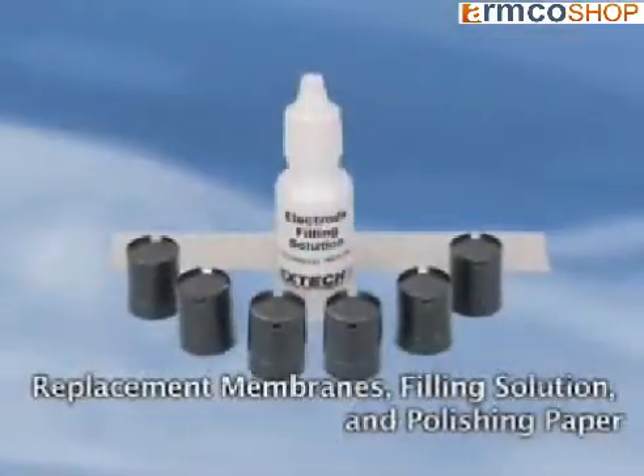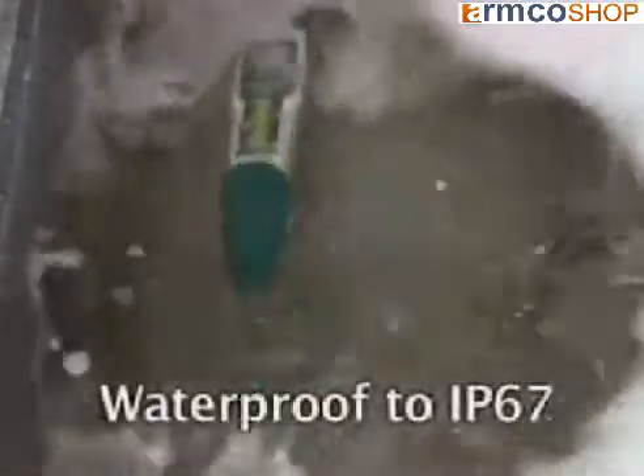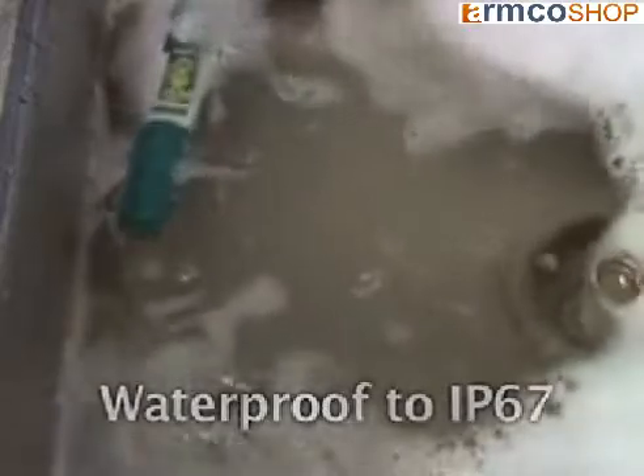Replacement membrane kits are available. The meter is designed to be waterproof, meeting the standard of IP67. This assures safe and accurate measurements, even in extremely wet sampling conditions. And it floats.